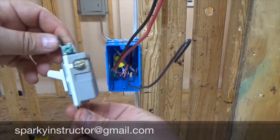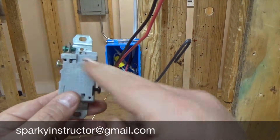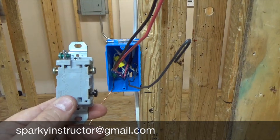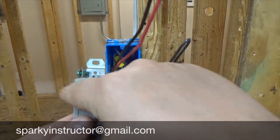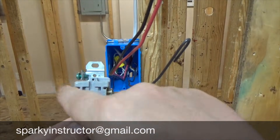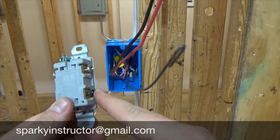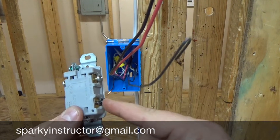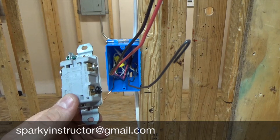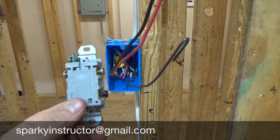My three-way switch has a black screw and two brass screws. The two brass screws are going to be my travelers — that's where the black and red wires get connected, one wire on each. My feed wire will go on the black screw. On the other switch, that same screw position will be my switch leg going up to the light.